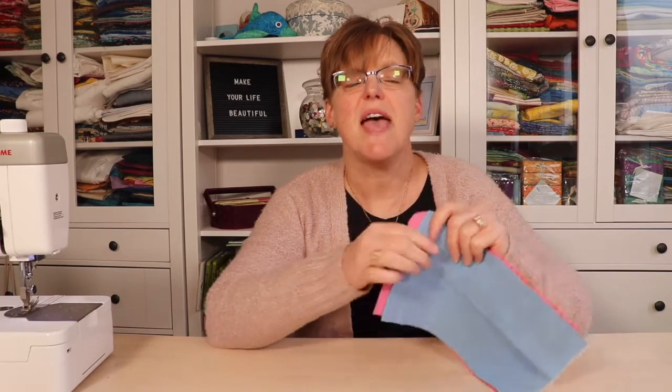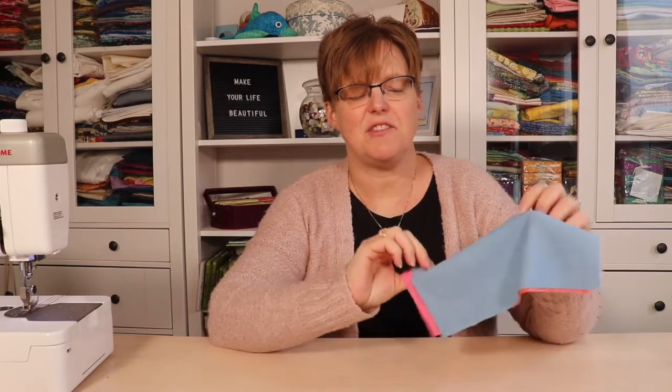Can you do pojagi patchwork if you have fabric such as this cotton blanket material that doesn't crease when you press it? Yes you can, and today I'm going to show you how.